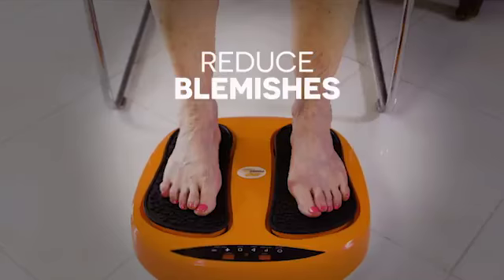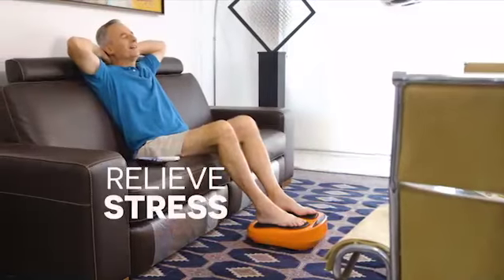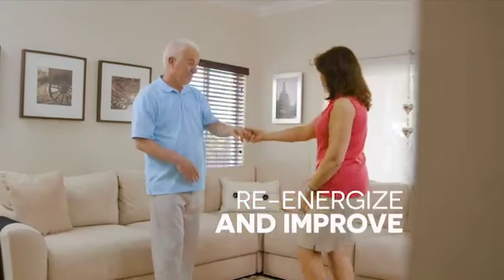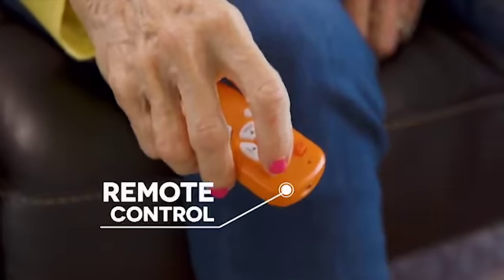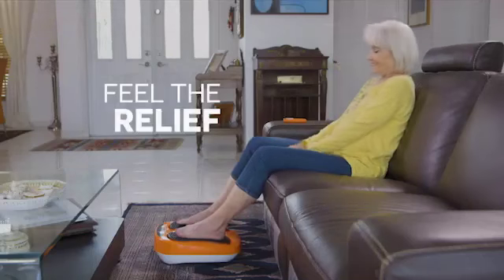tone muscles, reduce blemishes, soothe pain, relieve stress, and re-energize and improve your overall health. Simply point and activate it with the easy and convenient remote control. Then place your feet on Power Legs and feel the relief.